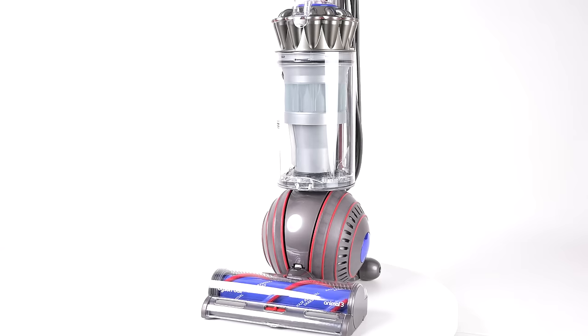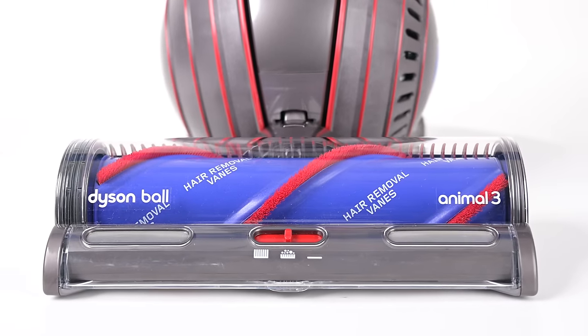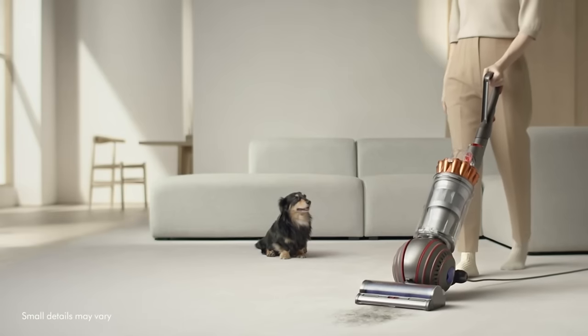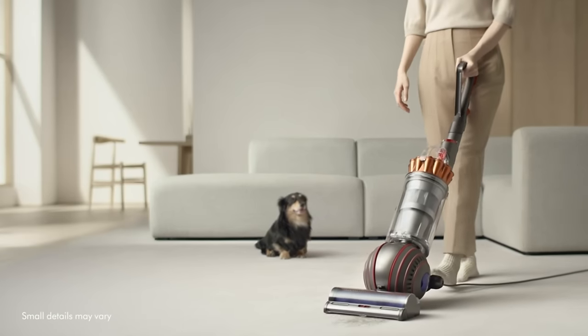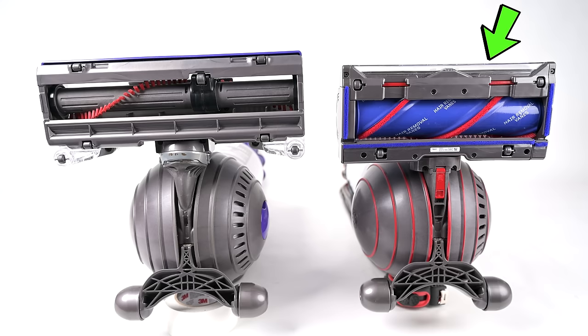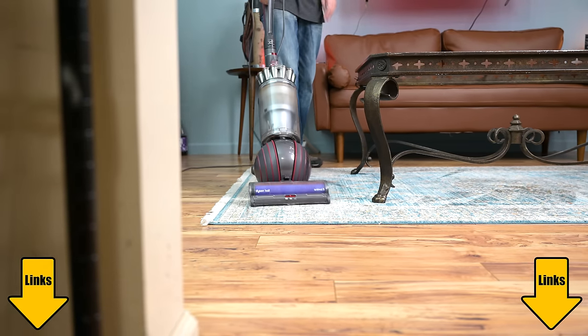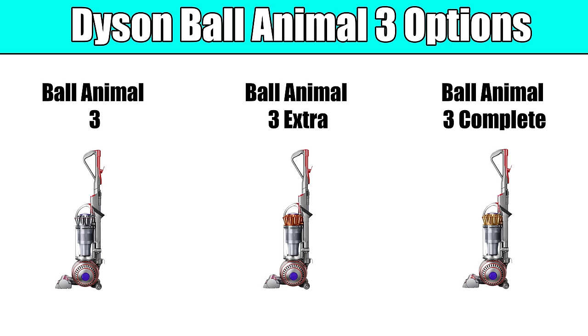Welcome to Vacuum Wars and to our review of the brand new Dyson Ball Animal 3 upright corded vacuum. It's been a few years since Dyson has released a new upright, and after putting this one through all kinds of tests this week, I think that the upgrades and new features on the Ball Animal 3 were well worth the wait. Links in the description and let's get started.